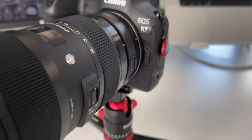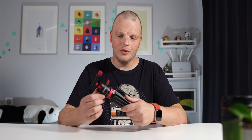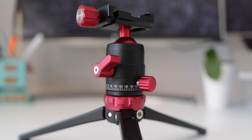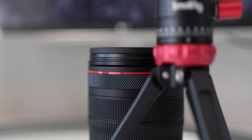Yes, even this one — the mighty Sigma 18-35mm f1.8. A video on that and the R7 coming real soon, so make sure you're subscribed to not miss out. I really like the industrial look of this tripod. The matte black aluminum with the red accents really fits well to the color scheme I've got going on my R7, with the Peak Design anchors and the iconic red ring on Canon L series lenses.